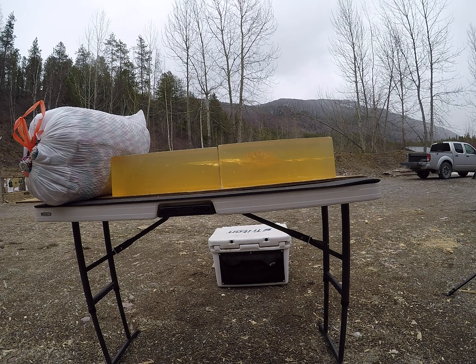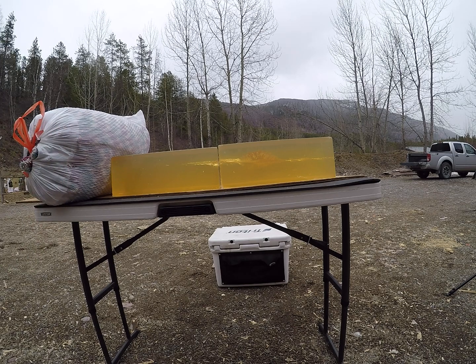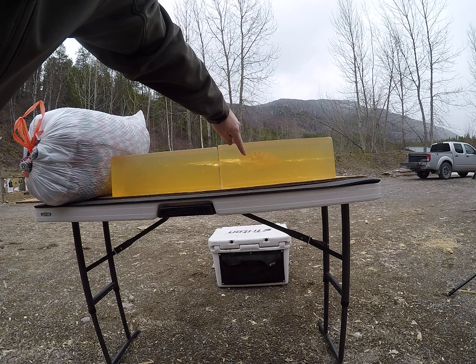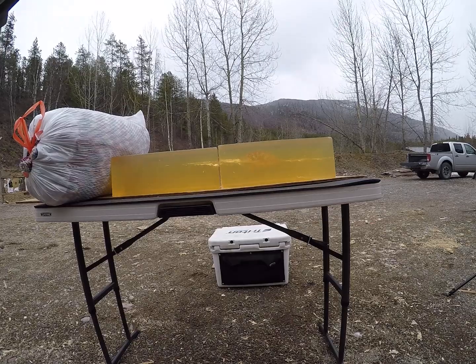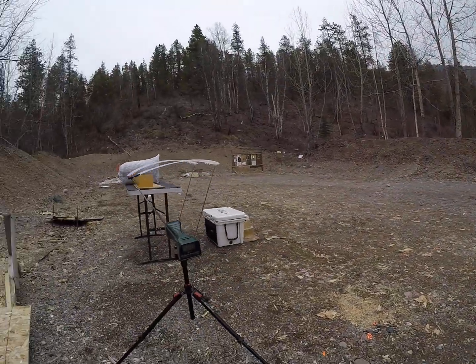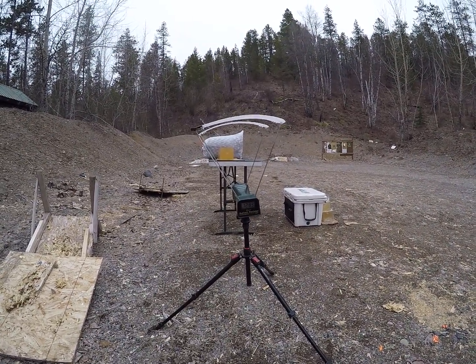That one just tumbled through the gel and may or may not be stuck in my bag. I can tell by the two-directional turn — it came in, tumbled once hard, was rotating, tumbled again, and came up the side. Definitely too slow. That one was traveling at 1,233 feet per second.